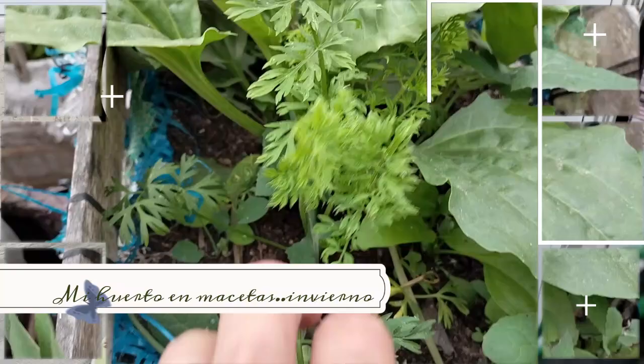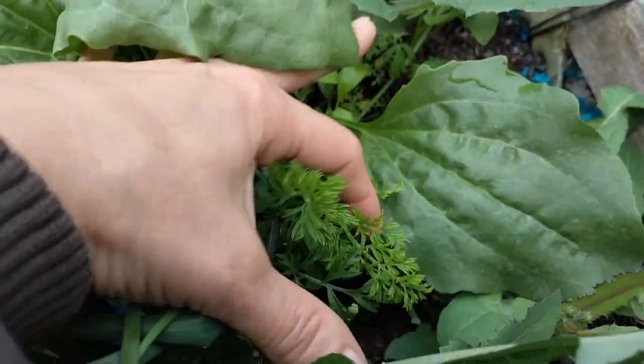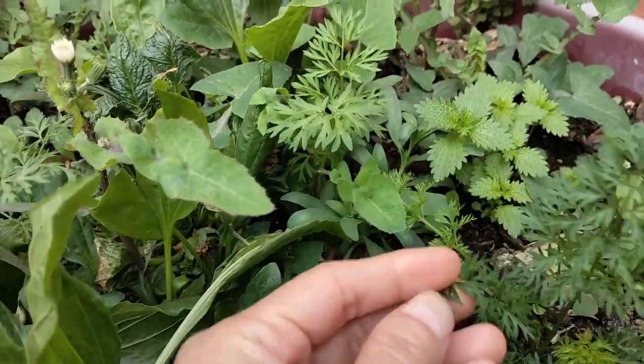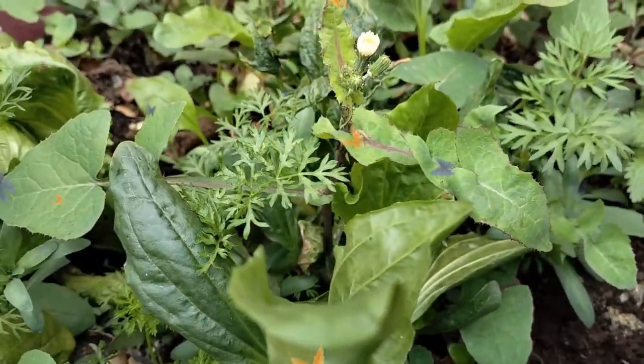Now here we are in the garden. I am going to do a mini tour of how my garden is in the winter. It is very beautiful, girls — all the plants are growing.